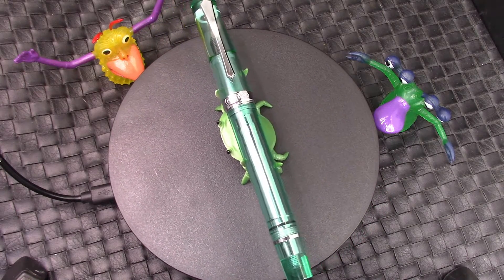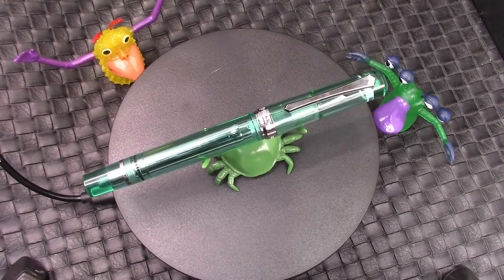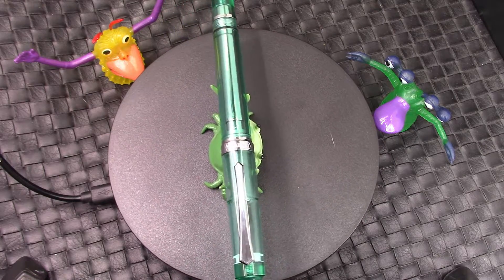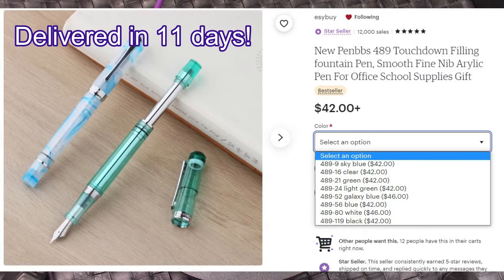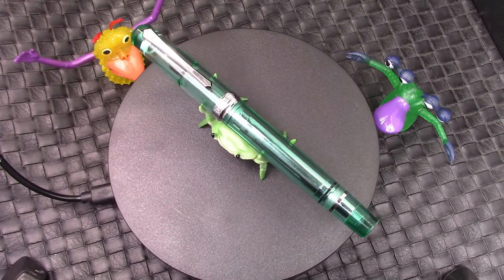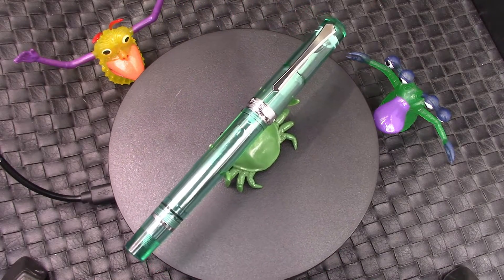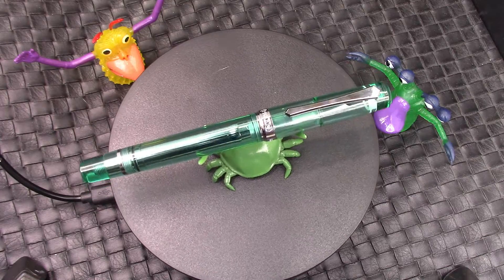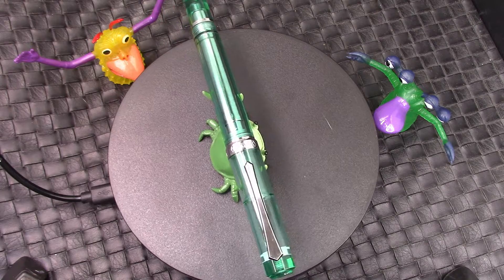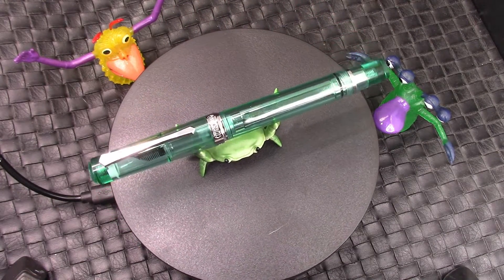I haven't gotten a PenBBS pen for a while. This is a new model, new filling system, and I felt it deserved being held up by a crab spinning on a turntable. I got it in vermouth because I think this semi-clear resin really shows off the filling system, and I think that's really where this pen lies. There are some interesting features which we're going to explore, and we're going to see if this is a pen that you might want to purchase. Stay tuned while we investigate this new pen.